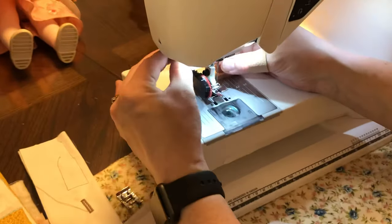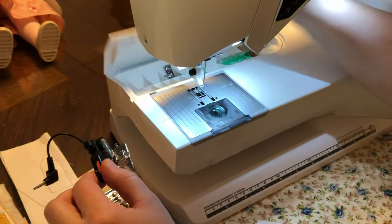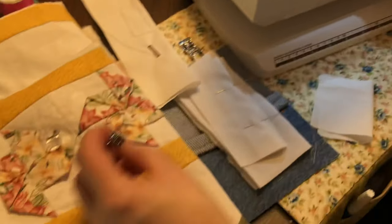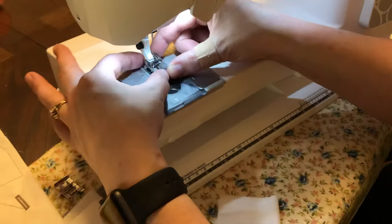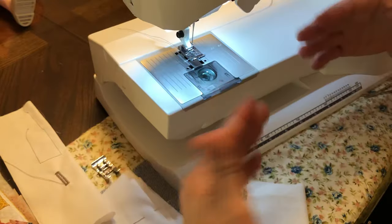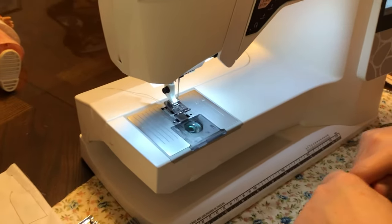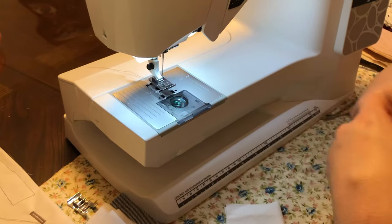I'm going to take this off — remember to pull the foot towards you — and put it away. The next thing I'm going to do is a blind hem. The blind hem on this one takes foot D. A blind hem you can use on the bottom of slacks and skirts or dog clothes, to do that nice hem you normally would do by hand. But hand sewing in my life is a four-letter word — I'd rather do it on my machine. It's stronger, faster, and just gives a nicer look.